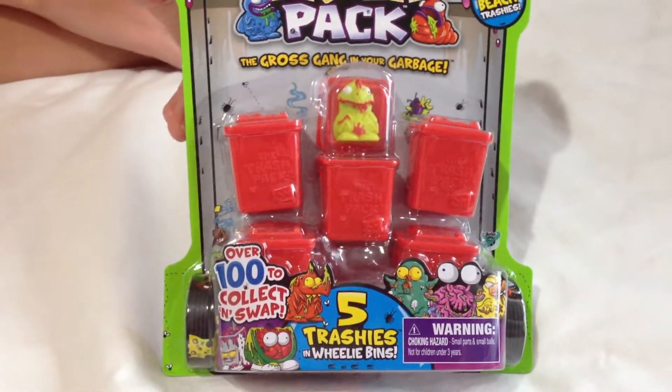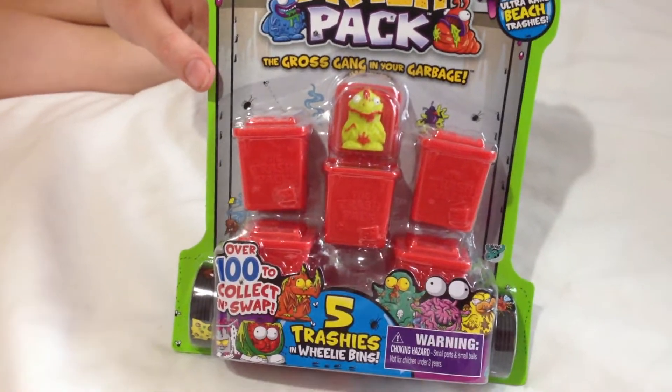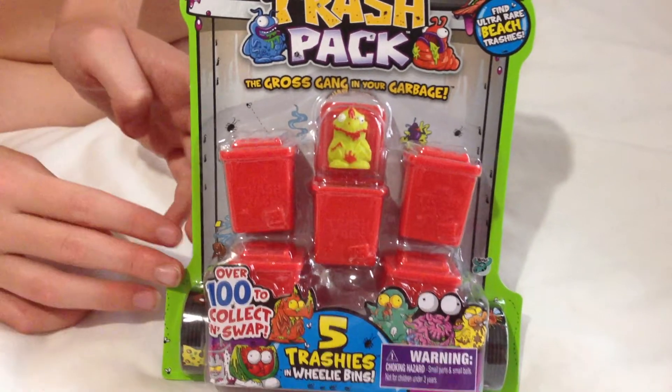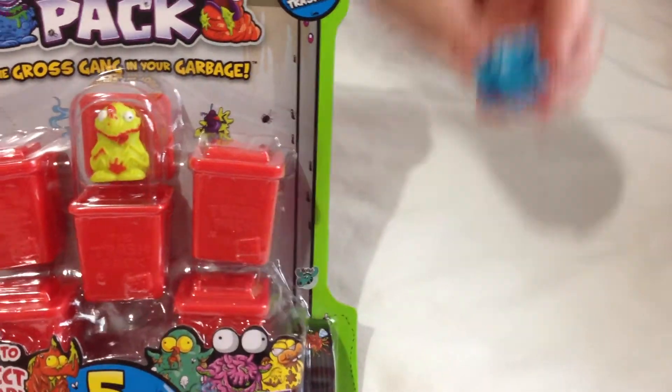Hello guys, it's me here, Lara, and we'll be unboxing a series 4 bins, red bins, trash packs. Here we have the series 4, and last time we got our first double, which is the yogurt, so this is our first series 4 double.